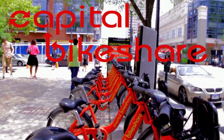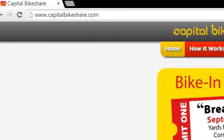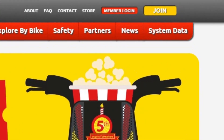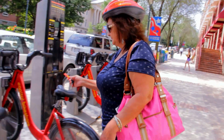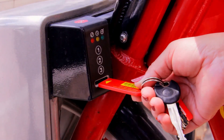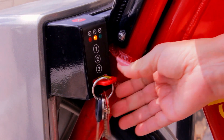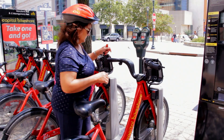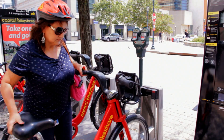Change the way you commute with Capital Bikeshare. Once you've signed up and activated your membership at CapitalBikeShare.com, all you have to do is walk up to a bike kiosk, insert your Capital Bikeshare key into one of the available bike docks, wait for the light to turn green, then grab the bike by the seat and lift it out.